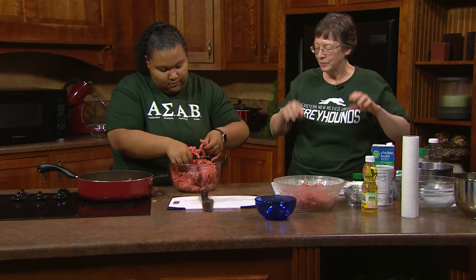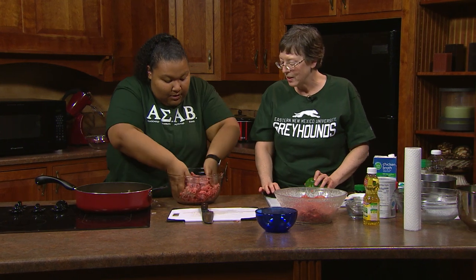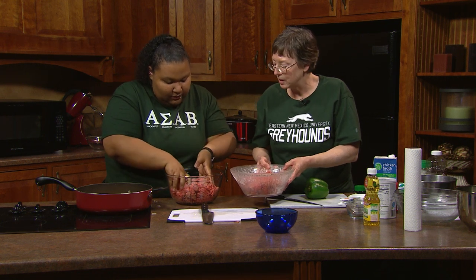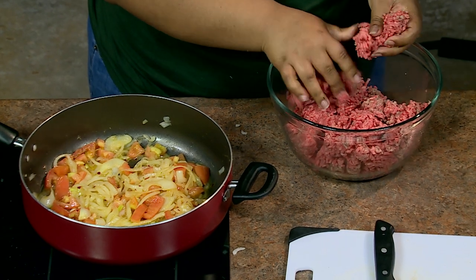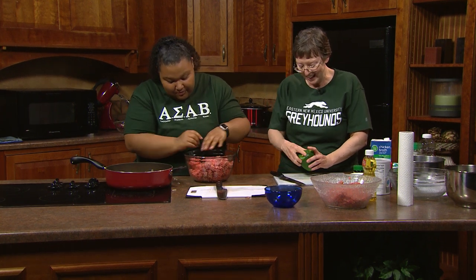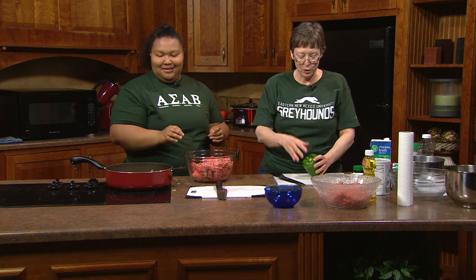Add some grated Parmesan — a couple tablespoons or so. Then add pepper and salt. The cheating way is to use a measuring cup so you can see it better. We're also going to add a little bit of spice for the jacked up part if you like it spicy. Then add some Italian-style breadcrumbs — they've got spices in there already.